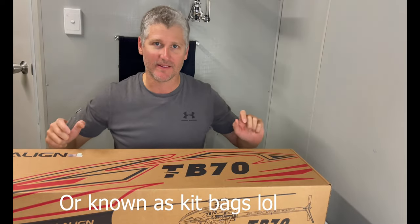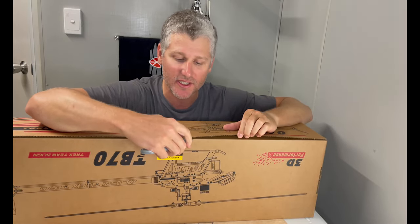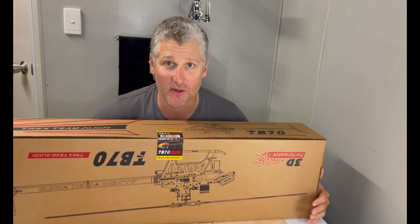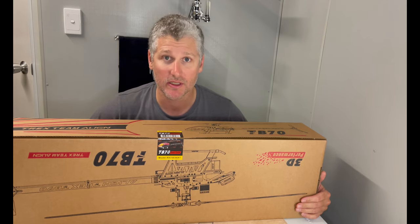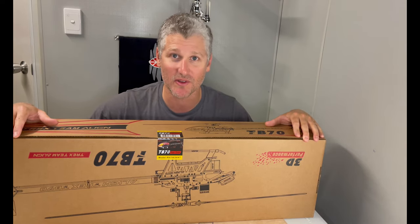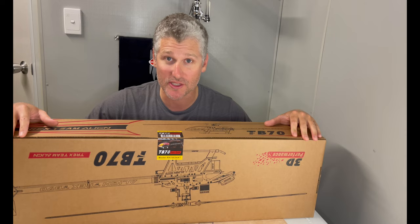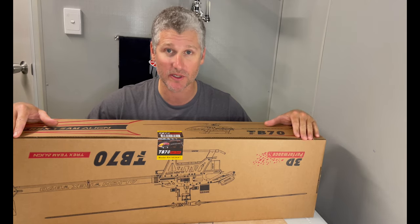Let's get stuck into it. As you can see, I haven't opened it — brand new seal. I'm going to not only unbox this but I'm going to do a build series which includes pulling it apart, putting it back together, showing everyone how I put a helicopter together. I'm a machinist by trade so I like tolerances. We're also going to address the issue of the belt, the motor, and the frame.